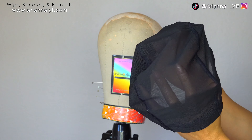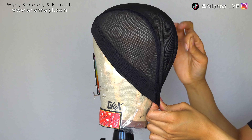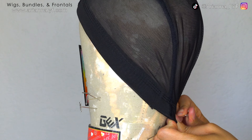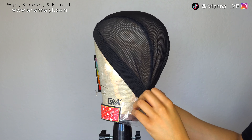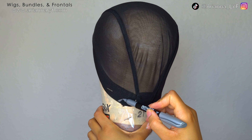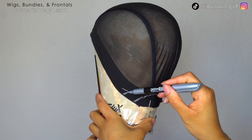Step one is putting your mesh dome cap or your lace cap on your canvas blockhead and getting your correct measurements. I kind of eyeballed it and messed up slightly, so my wig is a little bit too big for my head. The canvas blockhead needs to be a specific circumference size, so if you're a hairdresser making wigs for clients or just for yourself, you need to measure the circumference of your head before you order your canvas blockhead.